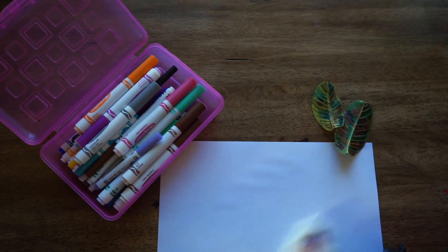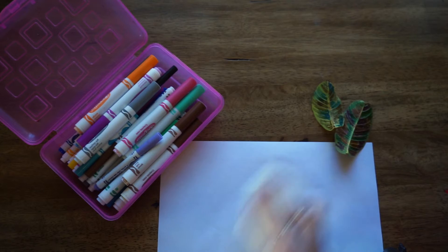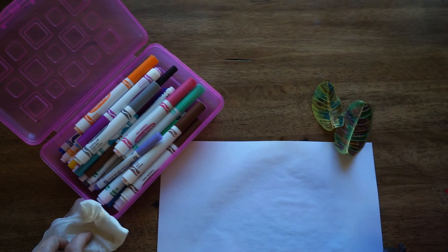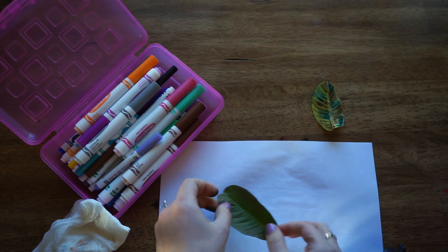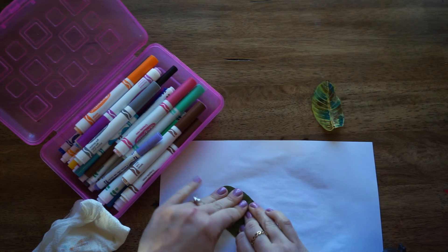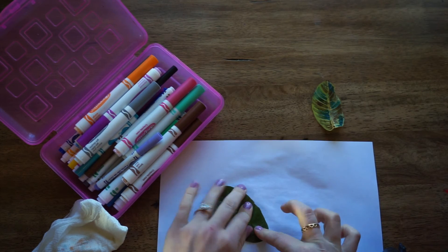So next we're going to use our damp paper towel and wipe it across our page. We don't want to saturate the page, just transfer over some of the dampness, and then set it aside. Now we're going to take our painted leaves and transfer them onto the page — flip your leaf over and gently press them onto the page.